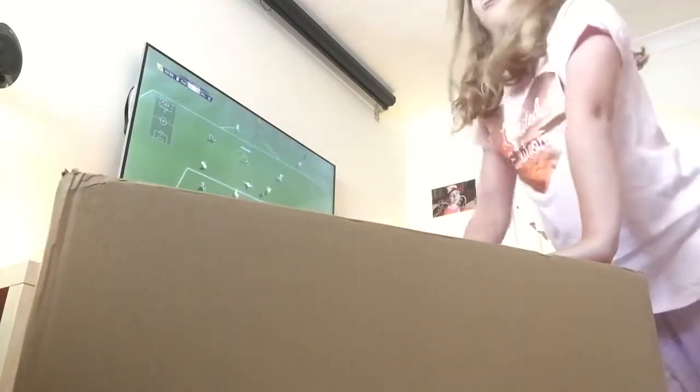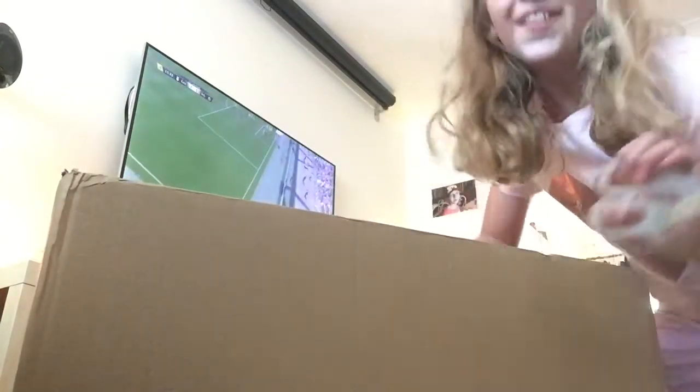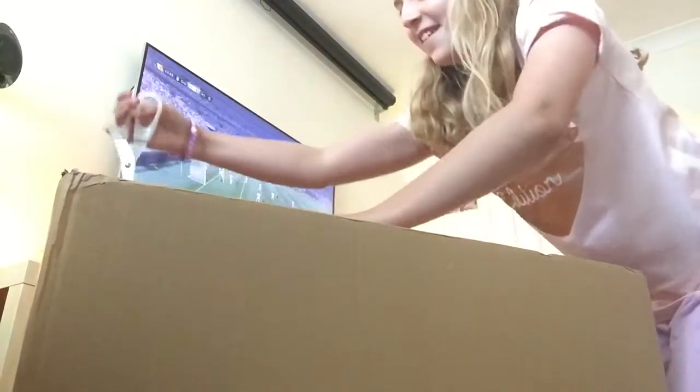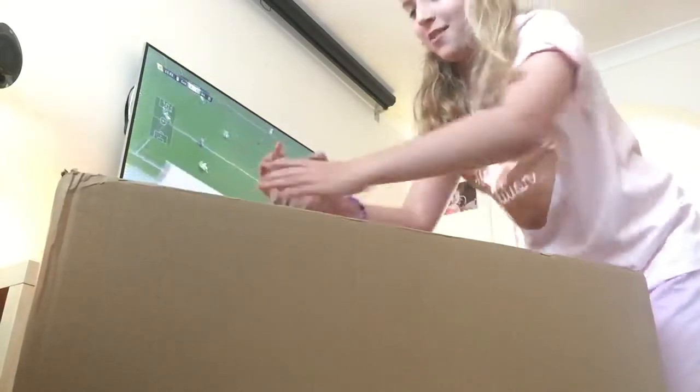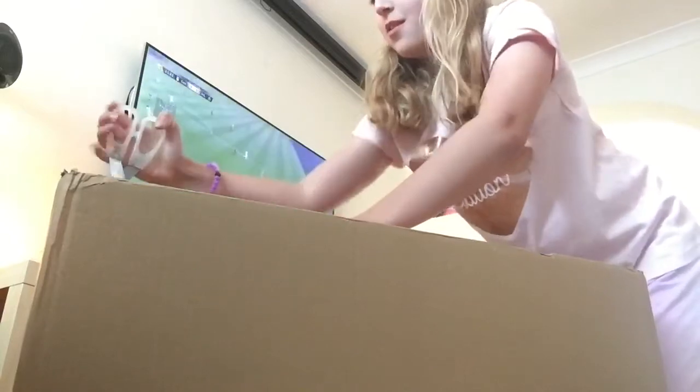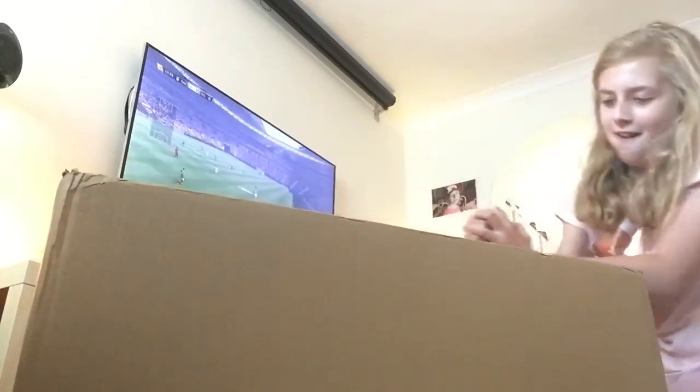My dad is playing football in the background. Let's open it - I can never open these boxes. I'm really bad at it. Okay, I opened it.